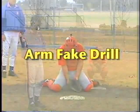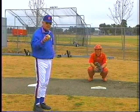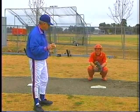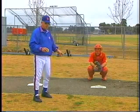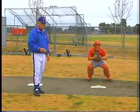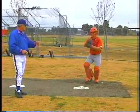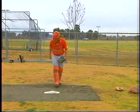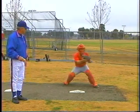This is an arm fake drill, and it should not be neglected because it comes up all the time in first and third situations. When catchers catch the ball, as soon as the ball hits the glove, look to see where the guy is at third base. That's the first thing you do. With guys on first and third, you're going to arm fake.